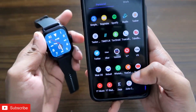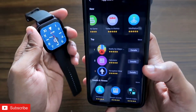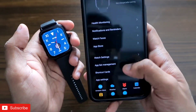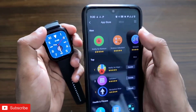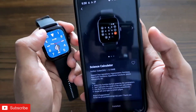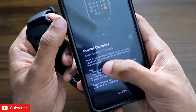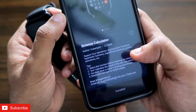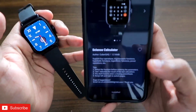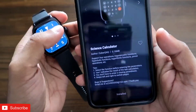To get this calculator app, you have to connect your Amazfit GTS3 with the Zepp app, which is the official app for Amazfit watches. Once connected, go to the profile section where you'll find the app store. In the app store there are a lot of apps you can install, and among them is this scientific calculator, which enables you to do trigonometric functions, hyperbolic functions, logarithmic functions, and power operations — not possible on any smartwatch before — but now you can do it from the small screen of the Amazfit GTS3.